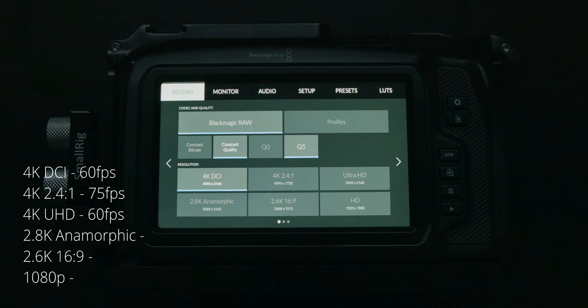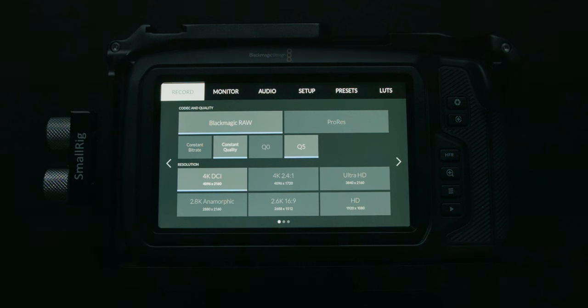In 2.8K anamorphic you can go up to 80fps. In 2.6K, which was added as a firmware update, you can go up to 120fps. Same goes for 1080p, but I would stick to 2.6K instead of 1080p for higher frame rates, since you get a higher resolution as well as a bigger portion of the sensor, shooting 1:1 pixel from the sensor.